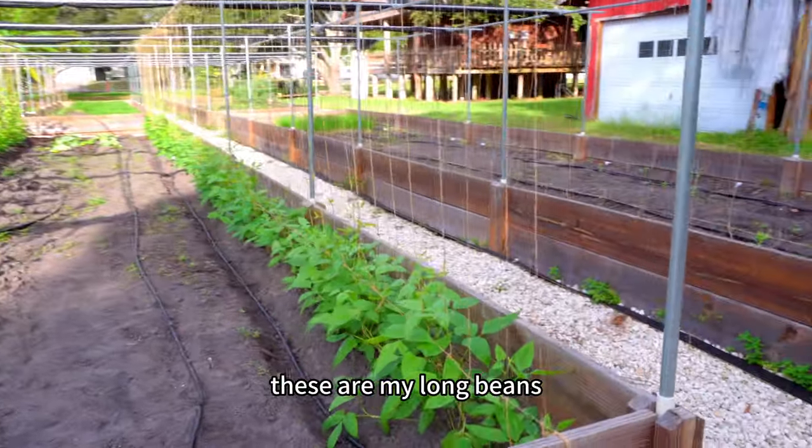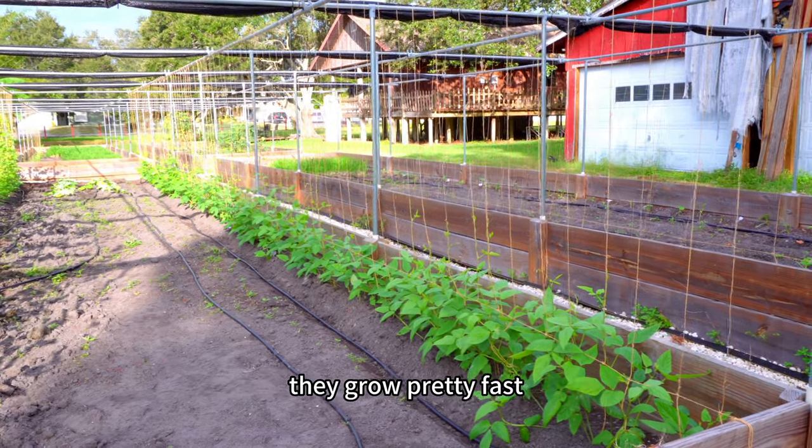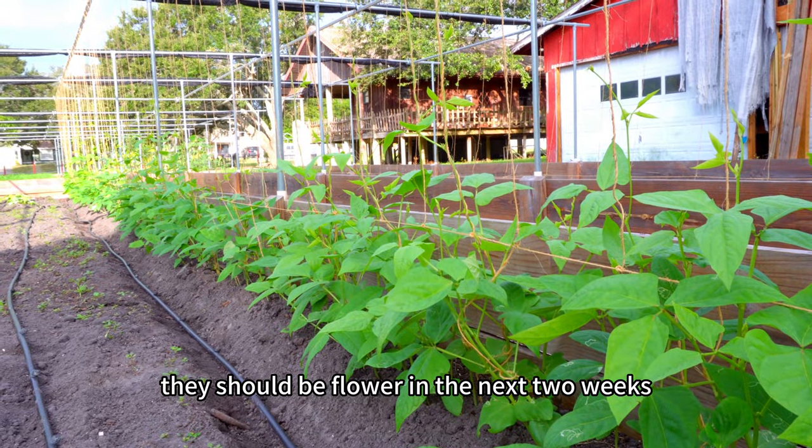These are my long beans. I sowed the seeds directly in the garden and they grow pretty fast. They've started climbing on the trellis and should be flowering in the next two weeks.